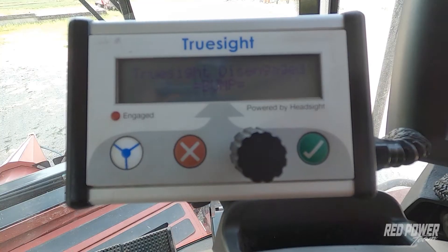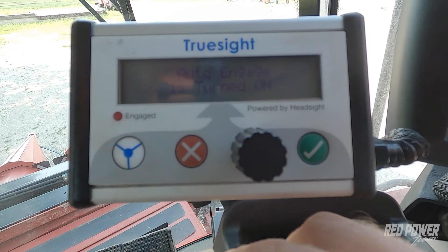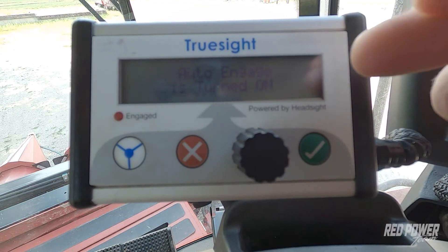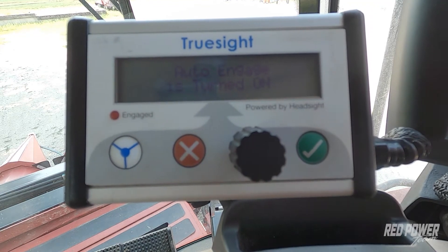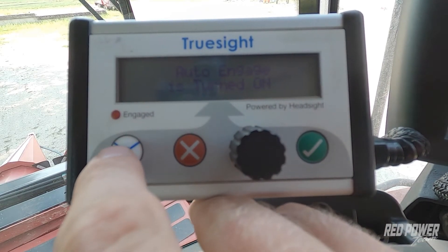After we've calibrated that set point, just make sure that when you get into the cab, if you cycle power to the TrueSight box each time that you get in, we're going to have to press and hold the steering wheel for about two seconds. When we do that, you'll notice that it says auto engage turned on. Once you have that turned on, as you lower your header it's going to automatically engage. If you do not have the auto engage feature turned on, it will not work, and you'll have to use your foot switch or the steering wheel to engage the system.